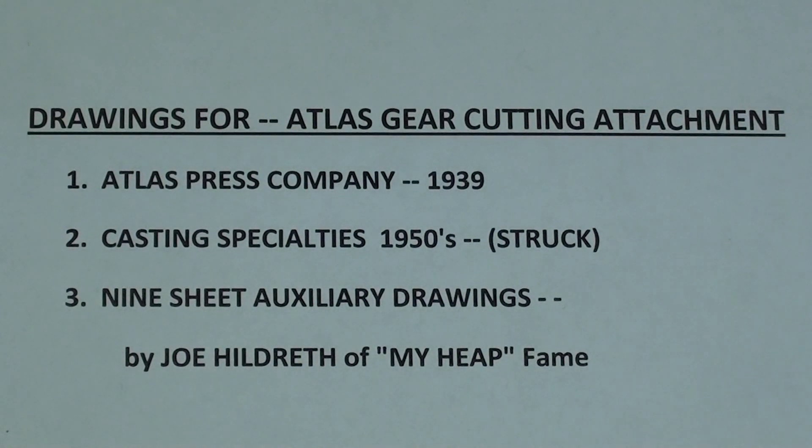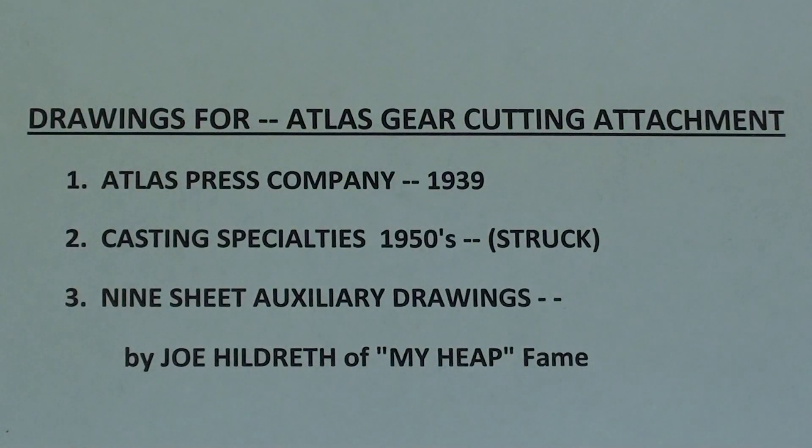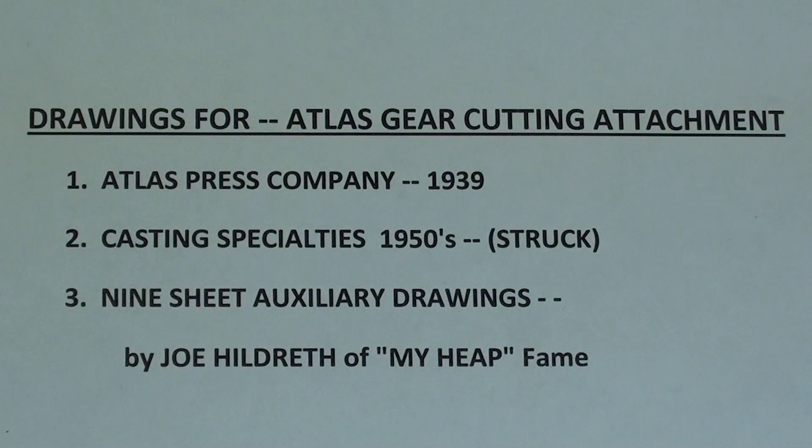Here are the three sources for the blueprints I used — drawings for the Atlas gear cutting attachment, labeled appropriately. Number one is the 1939 Atlas, and number two is the 1950s Casting Specialties. That nine-page set of drawings was drawn by Joe Hildreth of MyHeap fame. Hopefully I can get him to put all these drawings on MyHeap — I haven't been able to get a hold of him lately, but if this is successful that's where you'll find those drawings, as well as the ones I've posted at the end of all five videos.